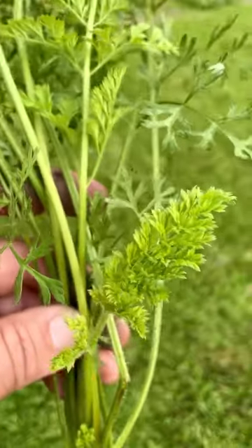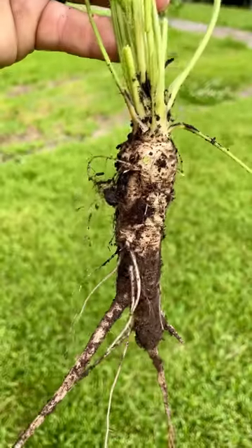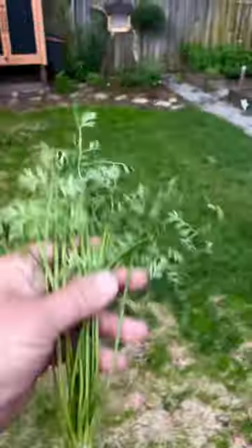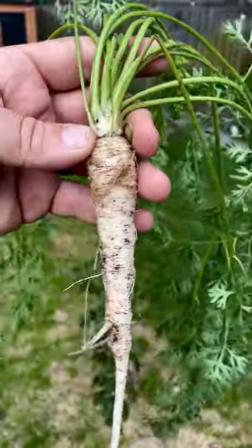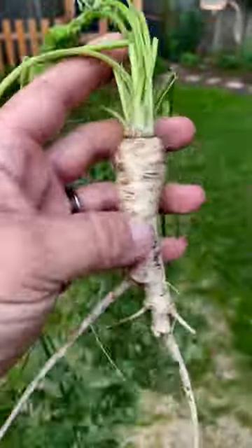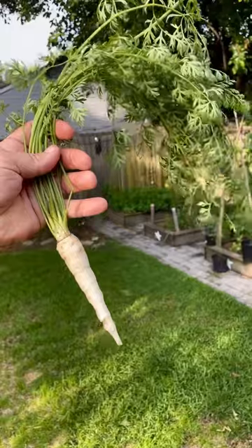You might recognize this as carrot leaf. But did you also know Queen Anne's lace is a carrot? It's a wild carrot. Before the Queen Anne's lace has flowers, you can pull it — it's literally a wild carrot. You wash it off and you can eat it like a carrot. That's wild.